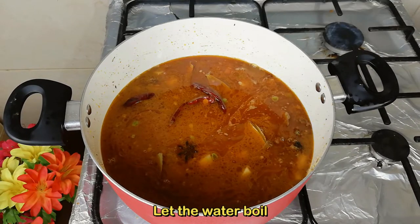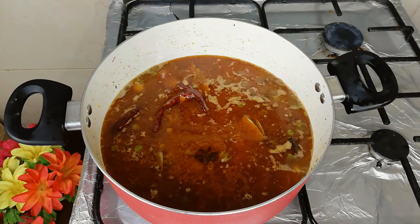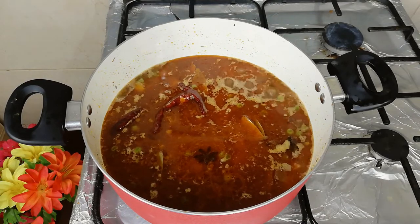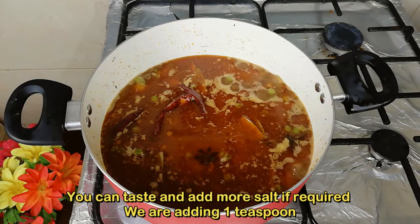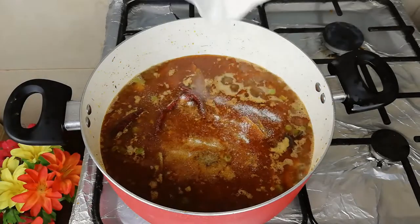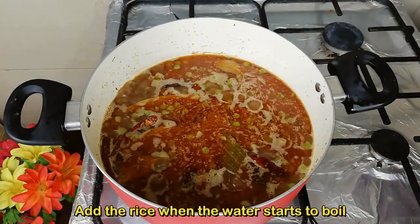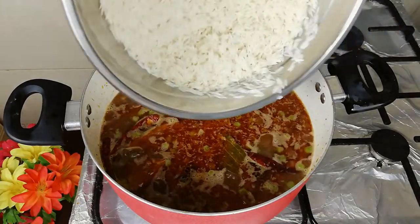Now we will wait for the water to boil. First, we will taste it — if it is not enough salt, add more. Now we will add 1 tsp. When the water is boiling, add salt in the water.